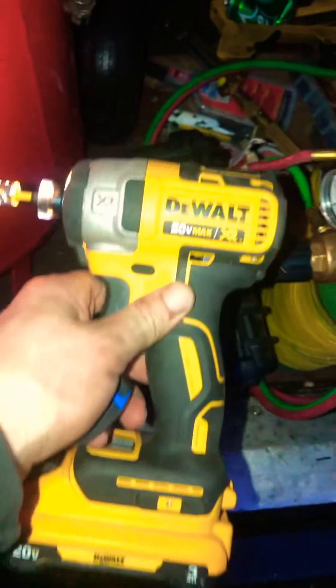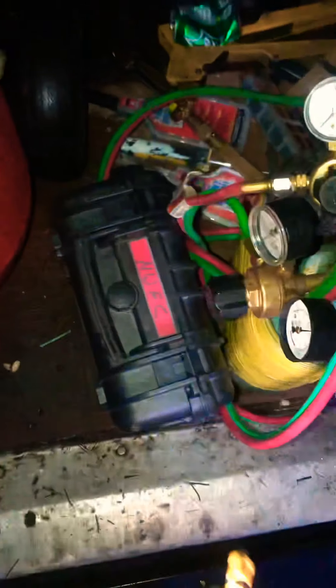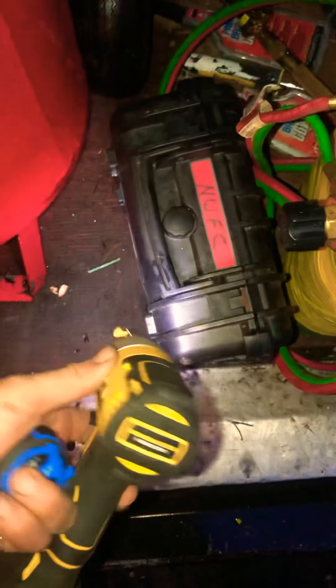By the way, here you go — you can't beat these. Best impact still, I think, even though I've lost a lot of faith in DeWalt. It is my platform — the 887. You cannot beat this impact: three speed, drill speed, must-have tip. Can't beat it.